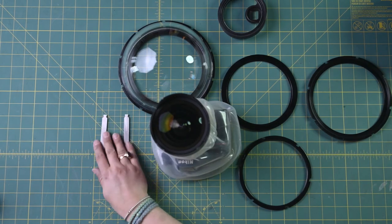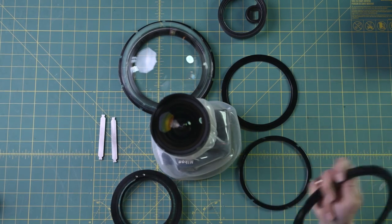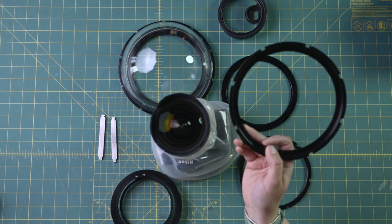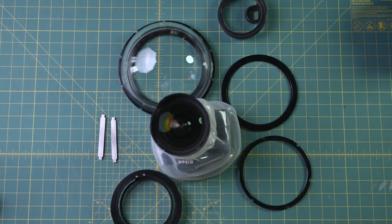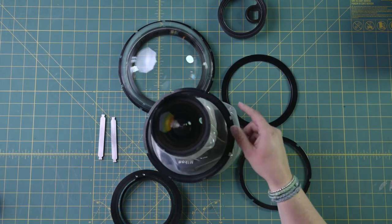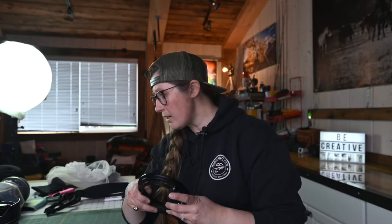You will need an allen key and the two tools that come with the port to get this nice and snug. One thing to keep in mind: a couple of pieces have to go on first. The very last piece - the one that goes up against the top of your dome port to seal it - is going to be the first piece you drop on. So just keep that in mind: the last piece you will be tightening is the first piece you drop on. Drop it on - super easy - just let it sit there, you don't have to do anything with it.